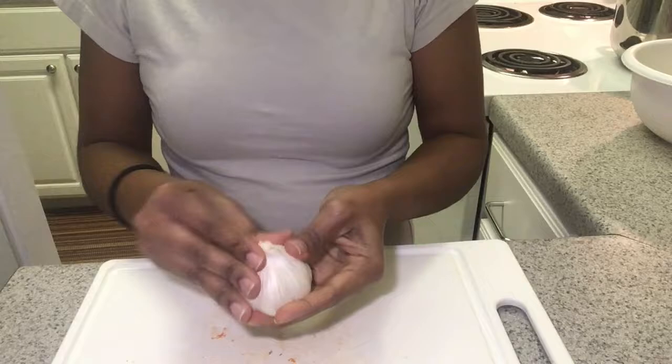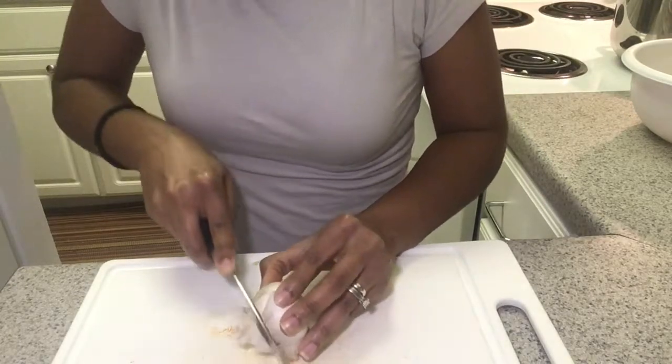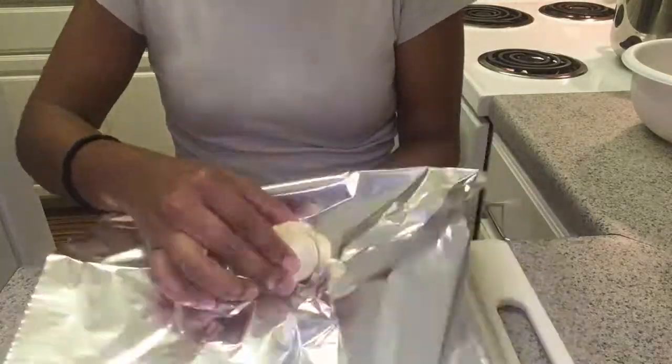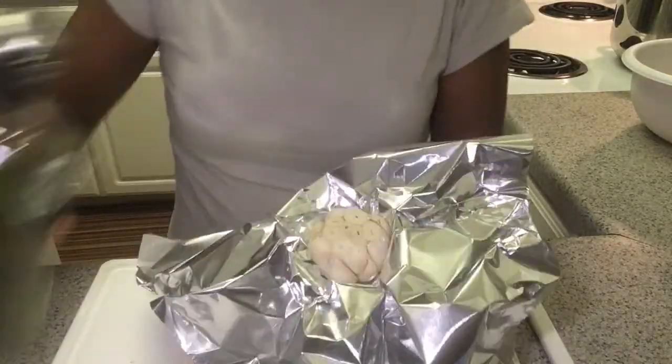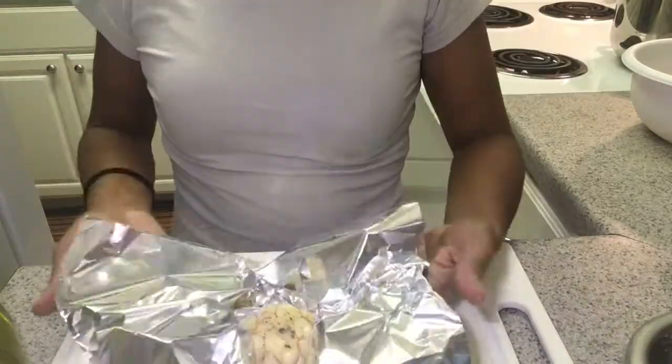Next, you want to peel off the outer layers of the garlic. Cut just a portion of it off to expose the cloves. Place it in some foil and drizzle with olive oil.